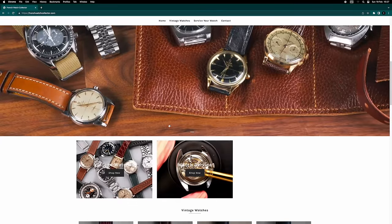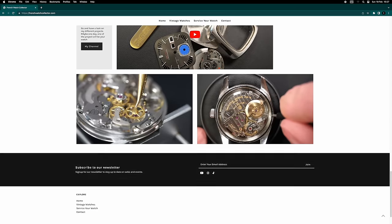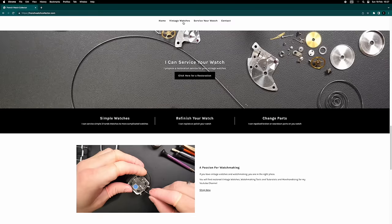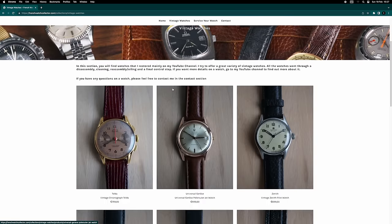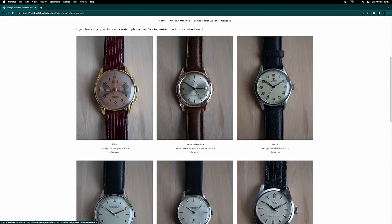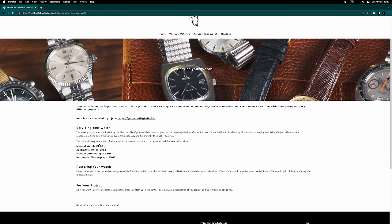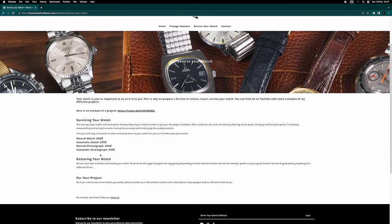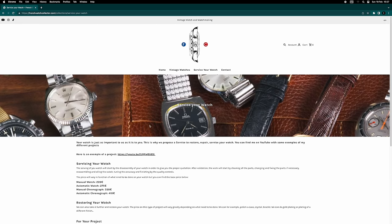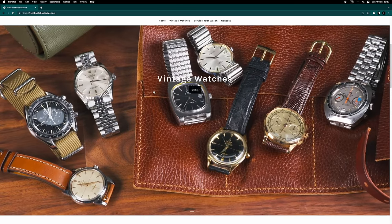I'd like to mention that I have my own website — link below in the video. I share more about the channel there, and I sell some of the watches I've restored. If you'd like to buy one or send your own watch in for a service — such as a Rolex Daytona like this one — go ahead and contact me, I'd be more than happy to work on your watch.